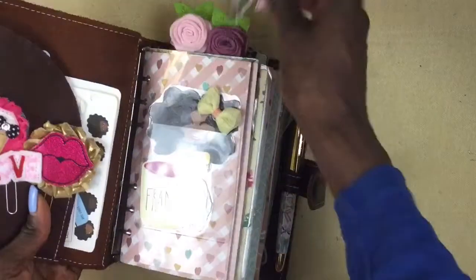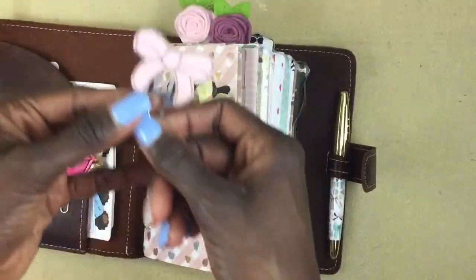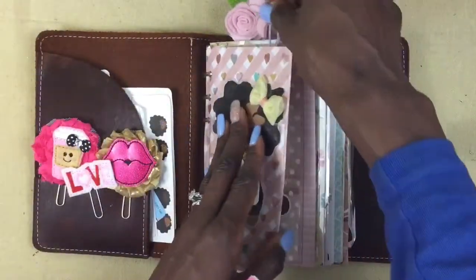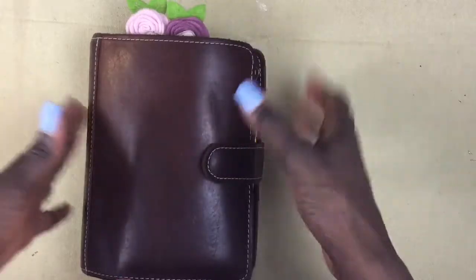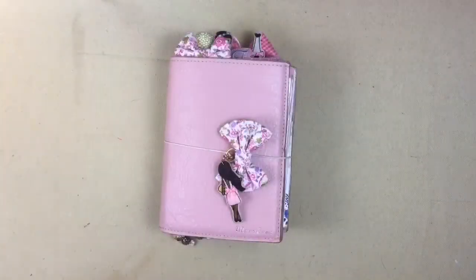This clip is from Pigtails and Pockets, and these are from Mud Pies and Pigtails — it's confusing with their shop names but they're so cute. That's the updated flip-through of my Rowena, and now I'm going to switch planners and show you the updated flip-through of my Ballerina Lush, so sit tight.